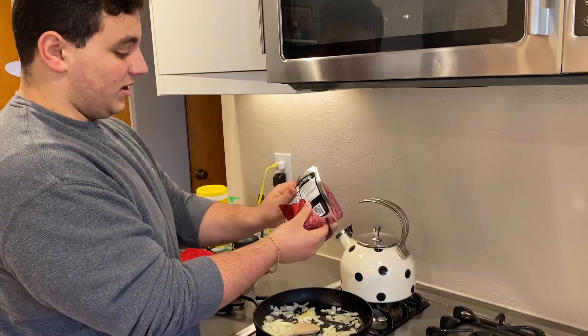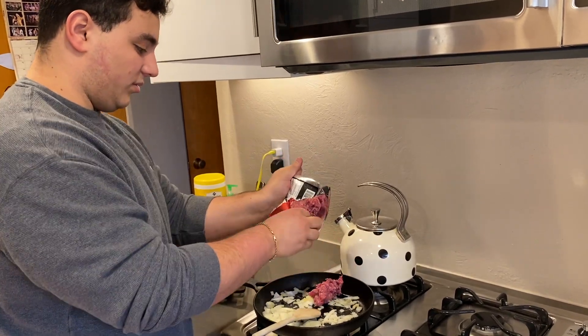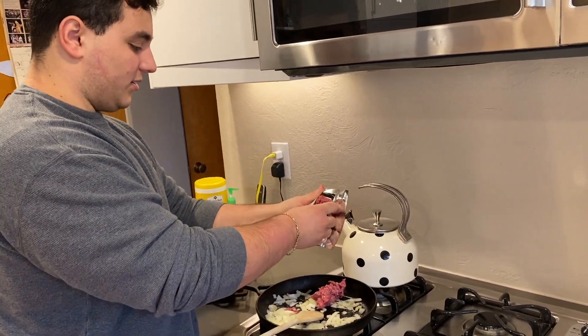First thing we're gonna do is heat up a cast iron pan with some avocado oil in it. It's pretty hot. I'm using cast iron because everything's gonna be cooked in this same pan. So first I'm gonna go ahead and add the onions. I'm cooking the beef first with the onions and then we'll just toss it all in after. Get that to cook down just a little bit.